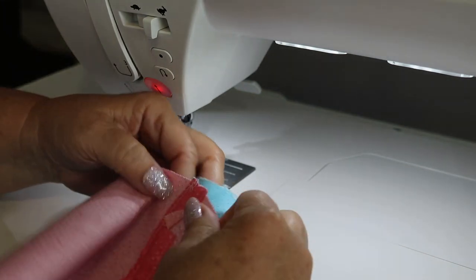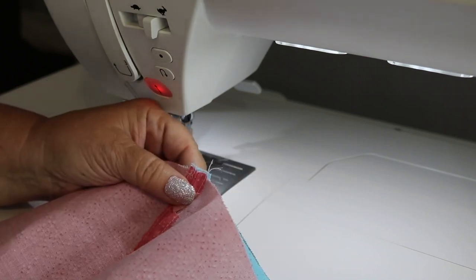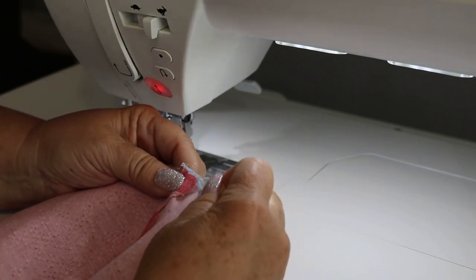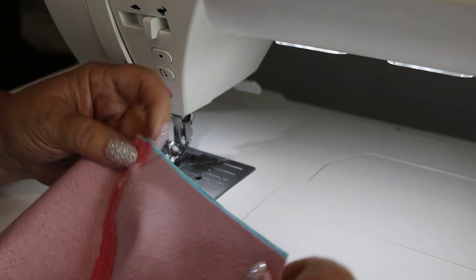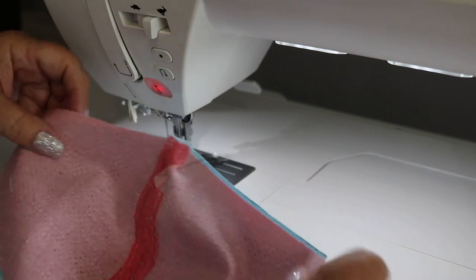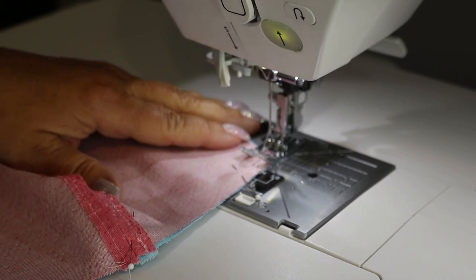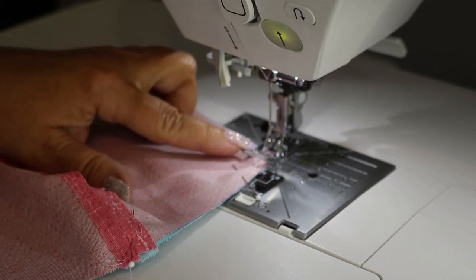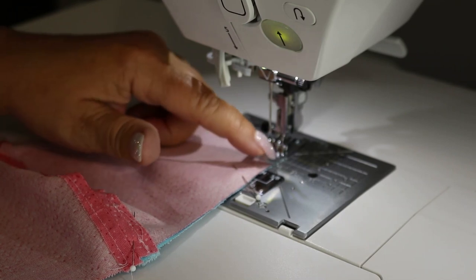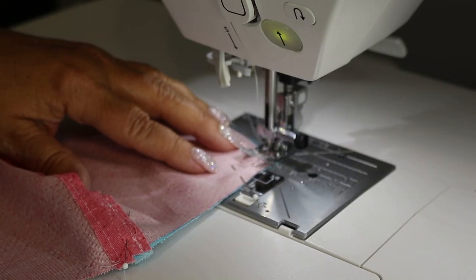Place right sides together, match your center seams, and pin in place. We're going to sew the top and the bottom of the mask together — sew across the top and then also across the bottom of the mask. I've switched to the regular presser foot with the fabric against the edge of the right side of the foot as my seam allowance.